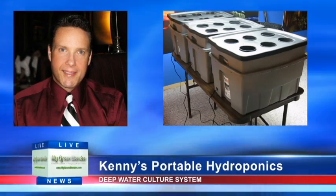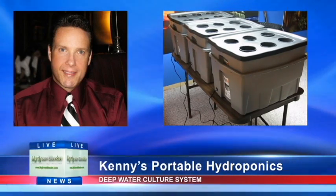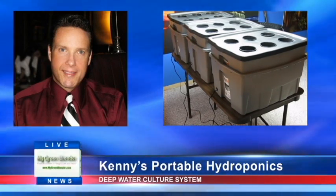Hi, this is Kenny Ballou and I'm going to show you how to build my portable Deepwater Culture hydroponic system.